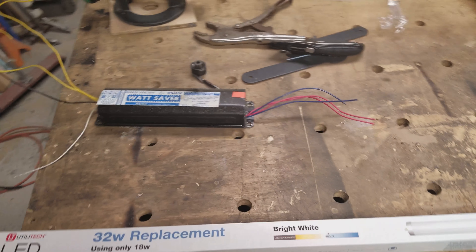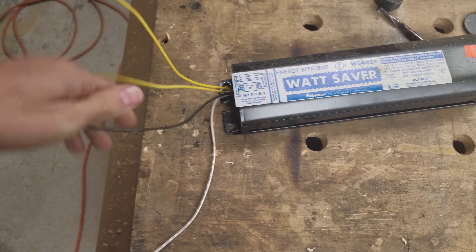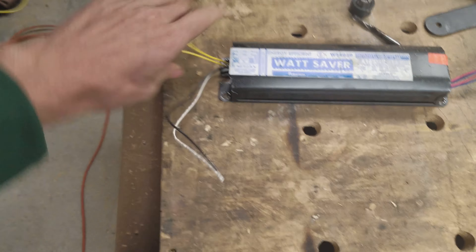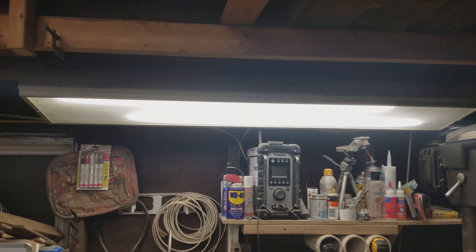Super easy to do. On a ballast, you will have your incoming black and white power and neutral. You'll have two yellow, two red, and two blue wires. This one's already cut out, but that was just from a two-bulb light.